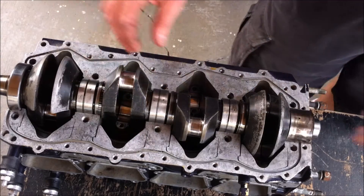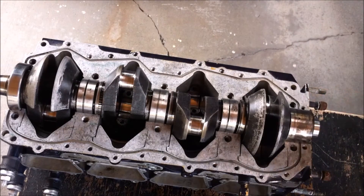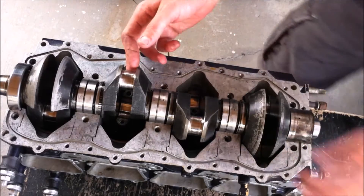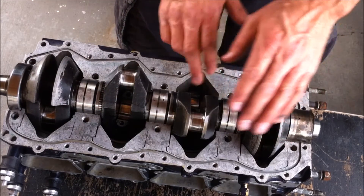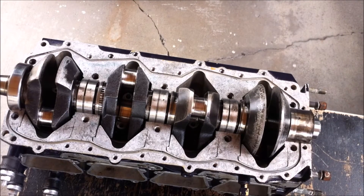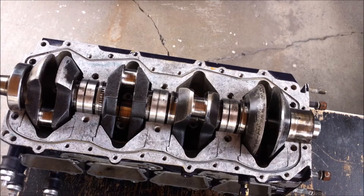Now I'm going to attach the connecting rods. I previously marked the rod caps, cage halves, rollers, and bearings separately for each connecting rod. I numbered them when I took them apart according to the correct connecting rod and piston. The important thing: you should know your correct torque specs. On mine, the connecting rod bolts are 180 to 190 inch-pounds.